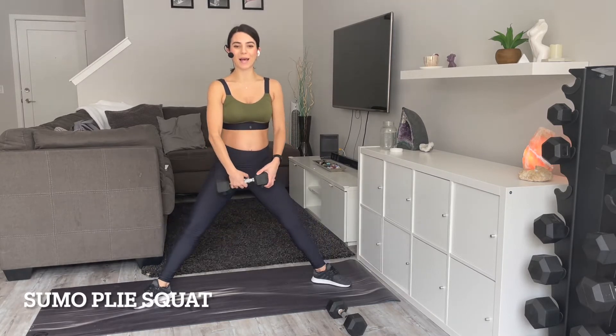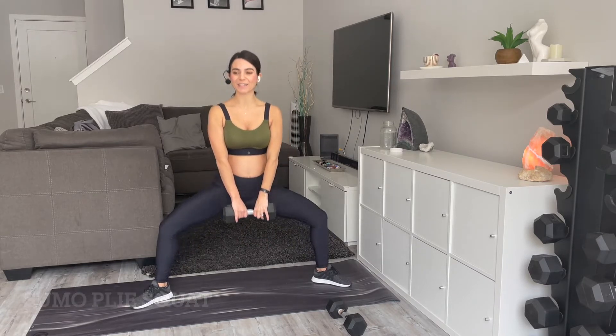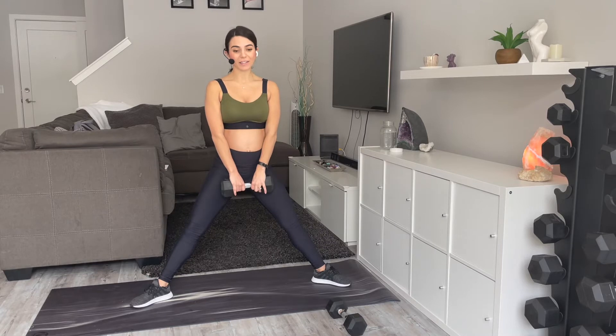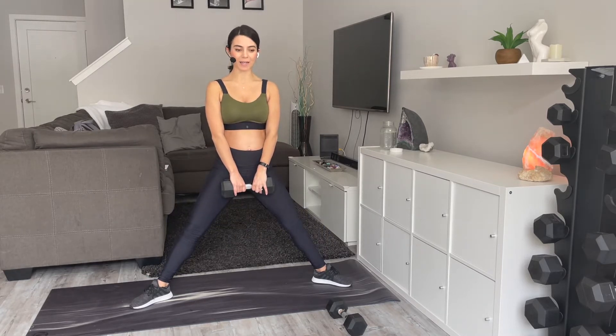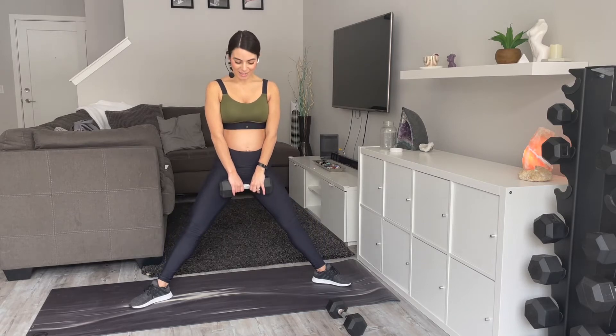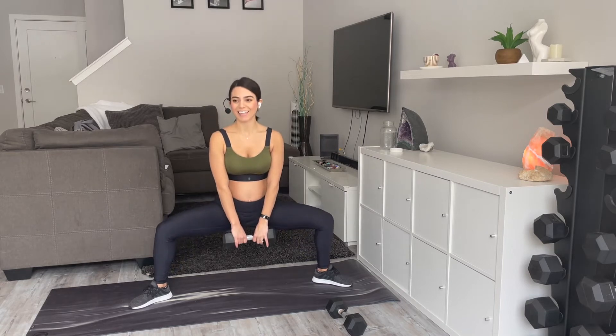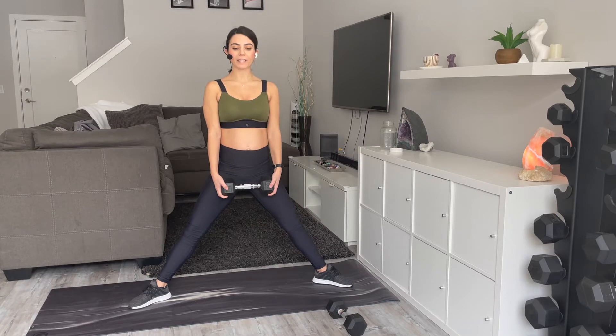My little belly button has made its appearance! This is technically my third pregnancy — I had a miscarriage with my first. I find with this pregnancy things are happening a lot quicker. My belly button popped out so much quicker this time — it's kind of funny. Let's go — five, four, three, two, and one.